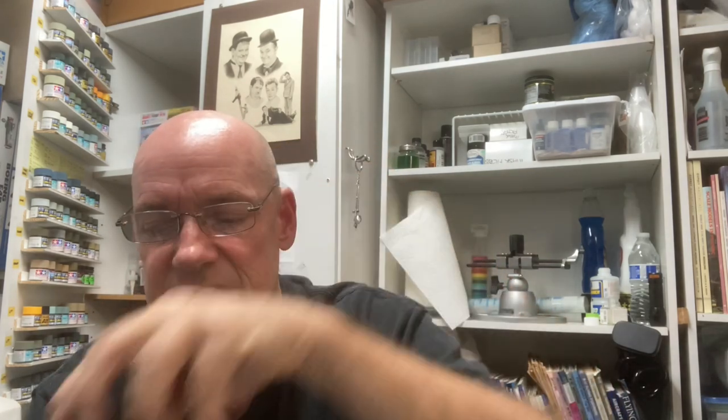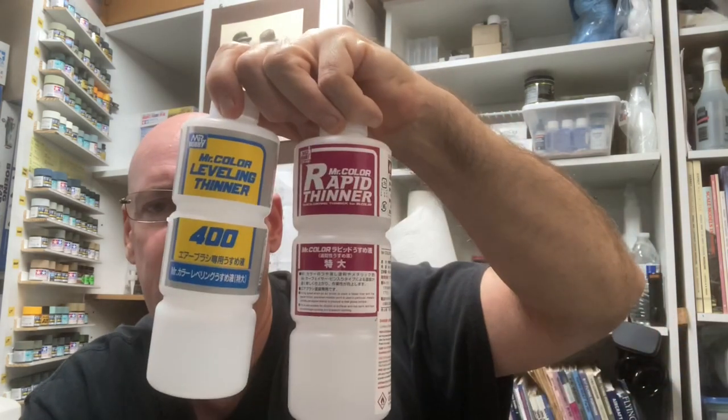For the lacquer paints we'll simply be spraying them with Mr. Leveling thinner and Mr. Rapid thinner, and we'll find out if there's any appreciable difference in appearance by using a rapid dry versus a slow dry thinner. After that I'll give my quick two cents on paint selection, and then we can get into more interesting stuff like specific techniques for branded paints.